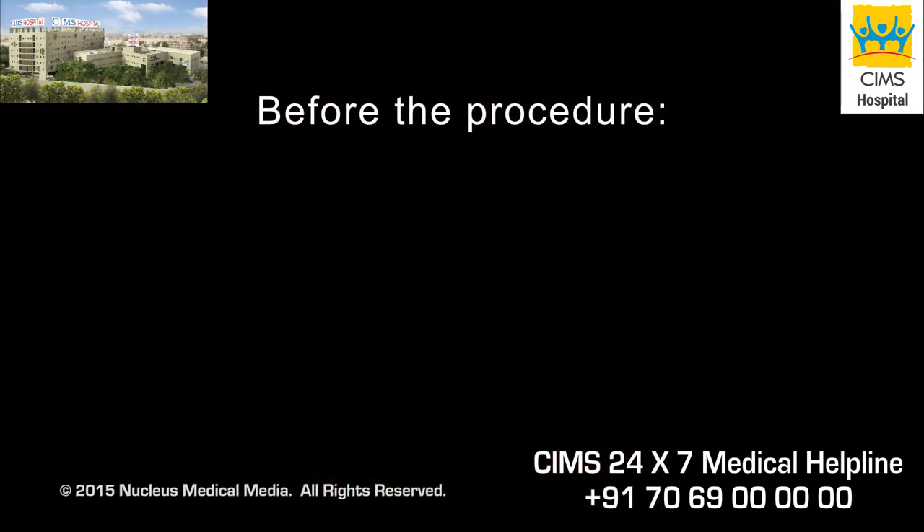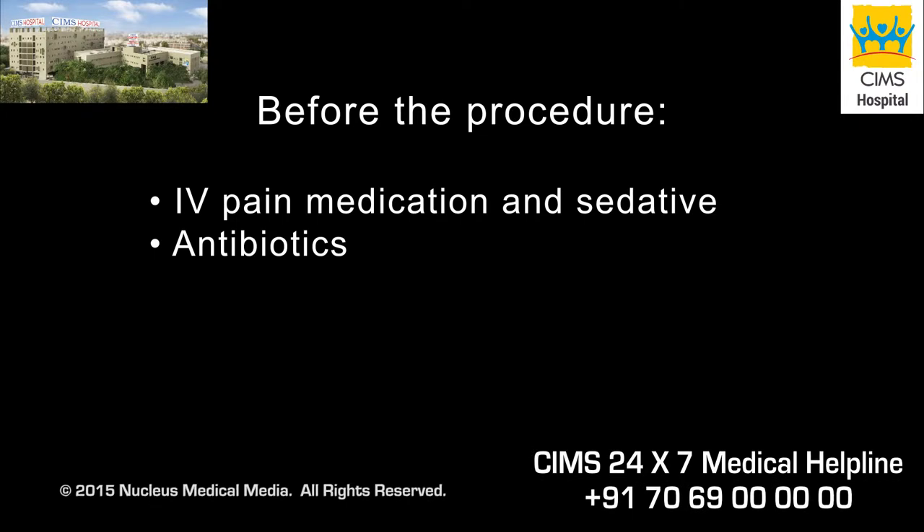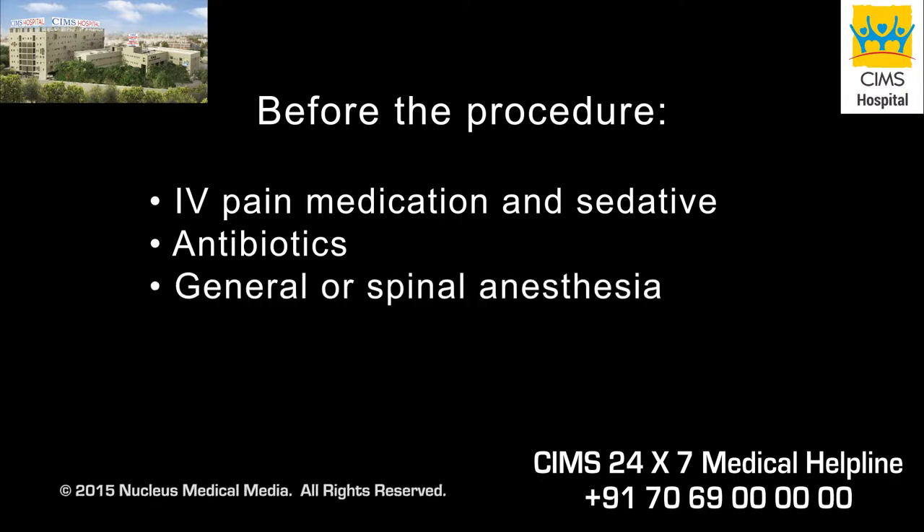When you arrive at the hospital for your surgery, an intravenous line will be started. You may be given antibiotics to decrease your chance of infection. A TURP may be performed under general or spinal anesthesia.